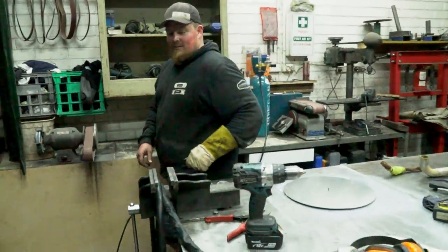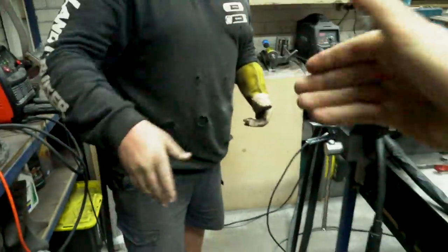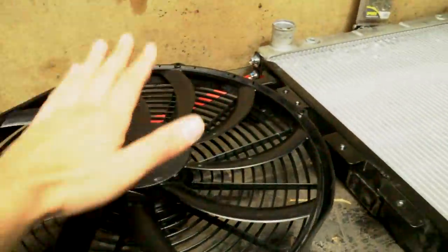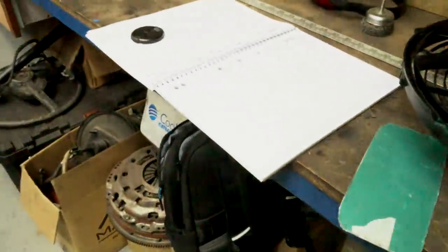Down here at Lawrence's factory today, he's helping me out with the shroud. He's very kindly agreed to let me use this folder. I've got my thermo fan and my radiator and I've got to make a shroud, so I'm going to use Lawrence's new folder for that.